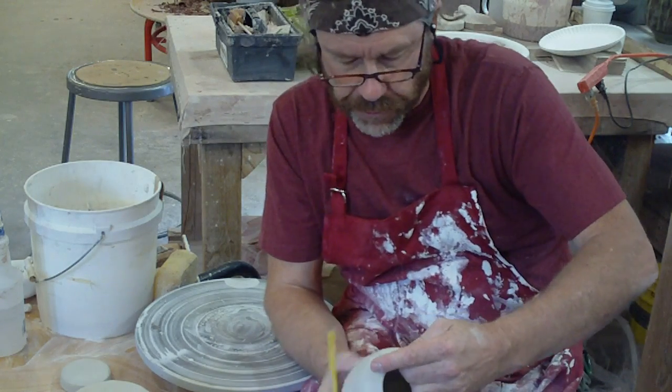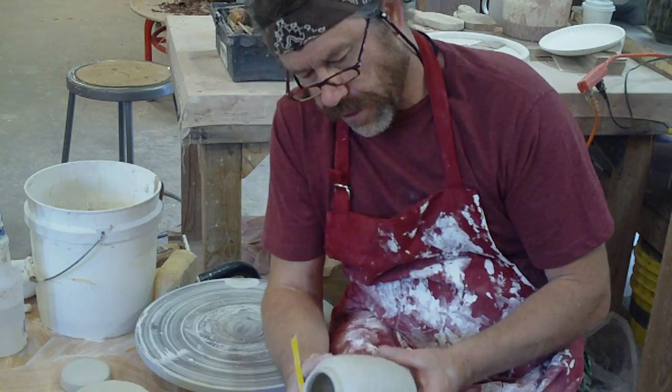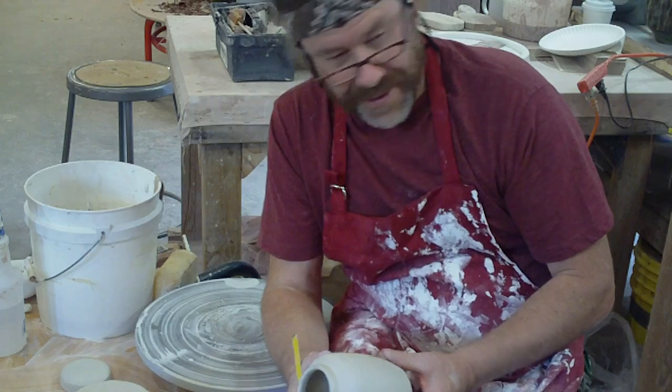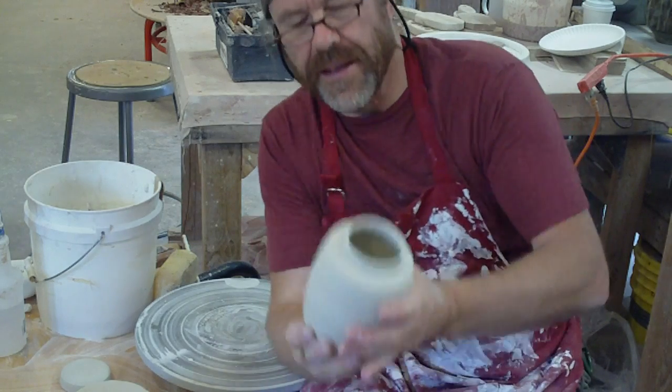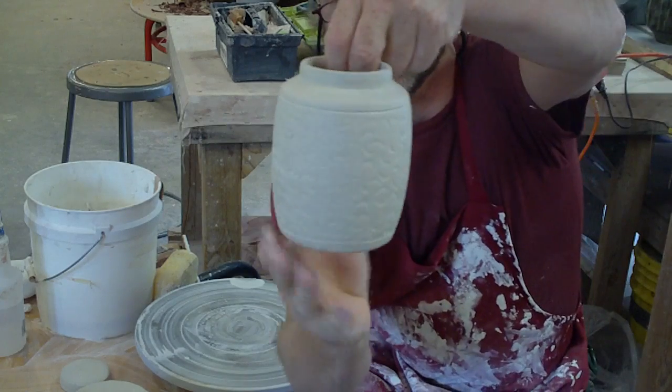I've never done a workshop for so long and I didn't know whether I was going to cope with it. Okay, that is the finished engraving.